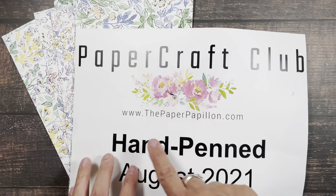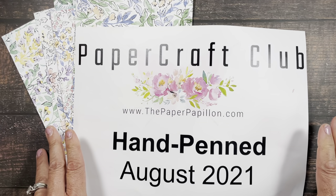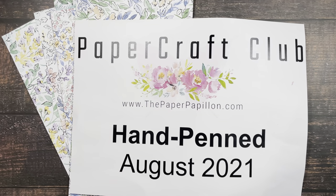Go over to my blog at www.thepaperpapillion.com — it explains everything. If you have any questions, please email me at abay@thepaperpapillion.com. I'll be happy to answer any questions that you have.